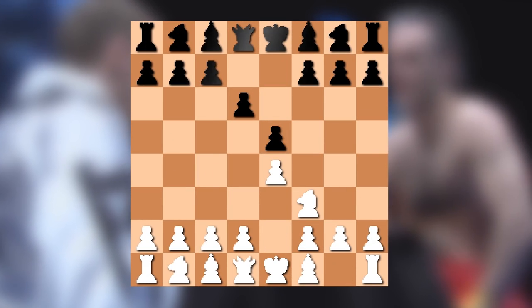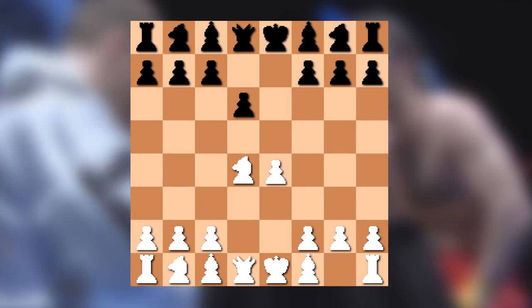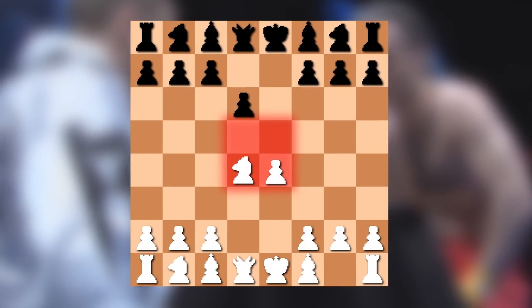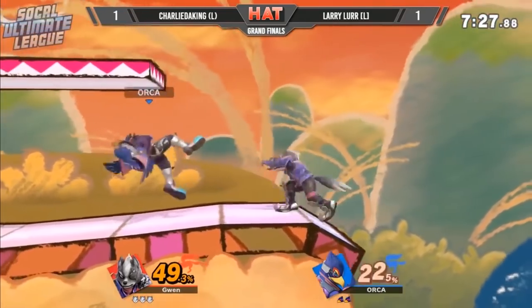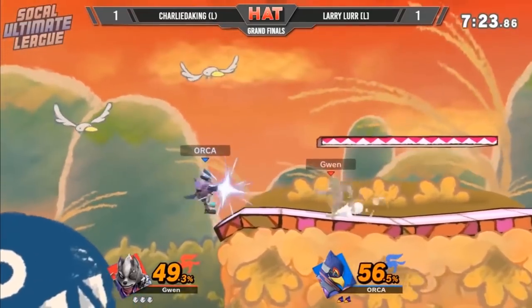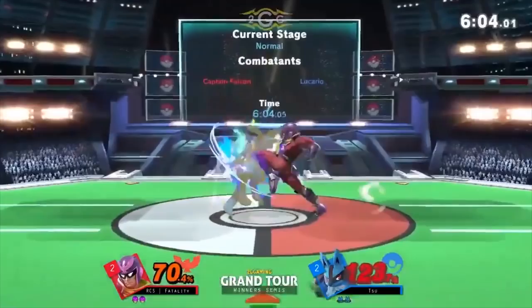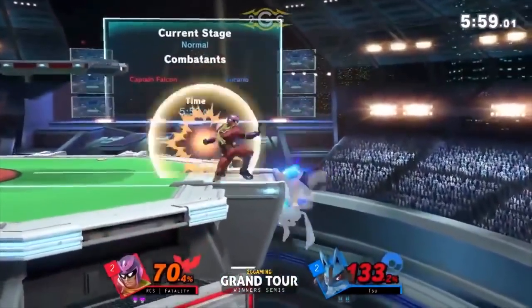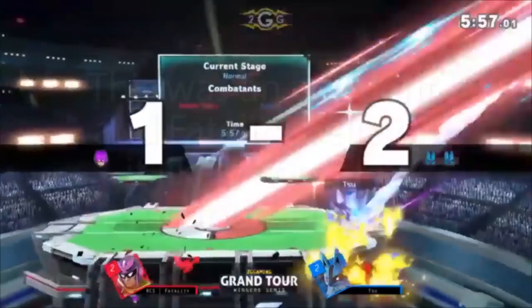Speaking of a lot of work — this chess sequence was an experience. All of those 8-bit chess pieces were made by me and will be available to download. There are so many of them and they each need to be rendered out separately, so every time you make a tiny little tweak to the animation, it's several minutes before you can see what the actual thing looks like at full speed. There were a lot of little tweaks to the animations involved.